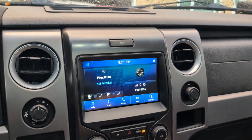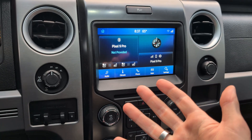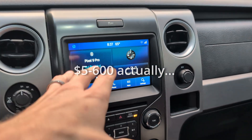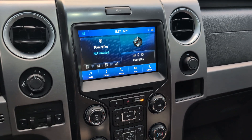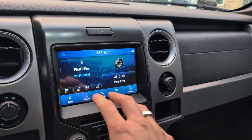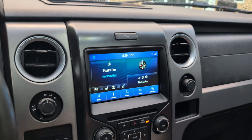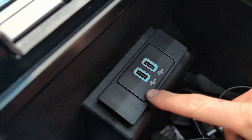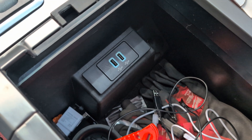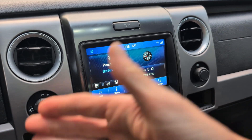This is my 2014 F-150 Raptor. I have installed a Sync 3 system in my truck. This is not news to anybody — it's easily done, they sell kits for a couple hundred bucks. But I'm here to show you how to do this for under $100. I bought the head unit with the APIM for $40 from a scrapyard from a 2016 Escape, and I purchased a new USB hub and block-off plate for an extra $60-70.